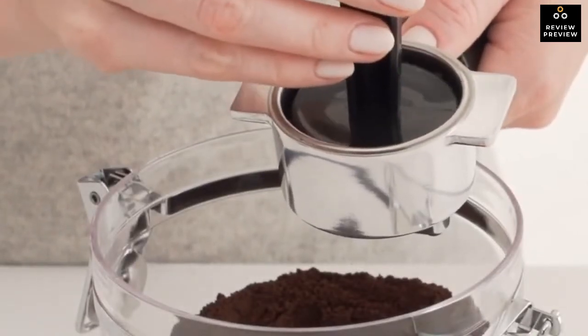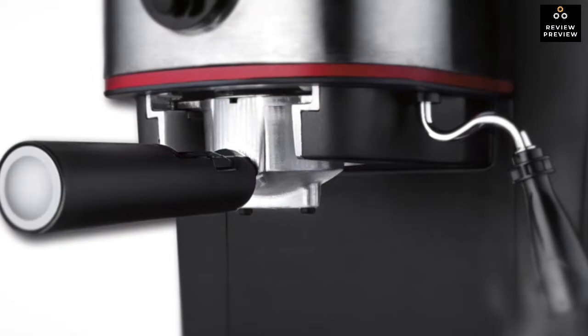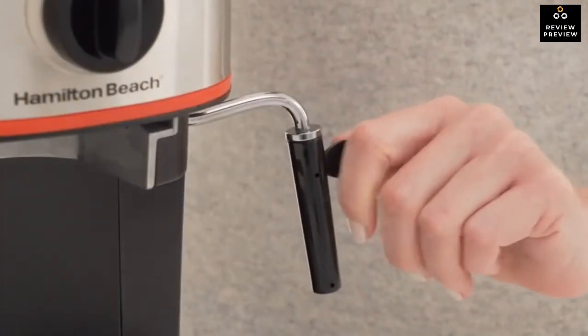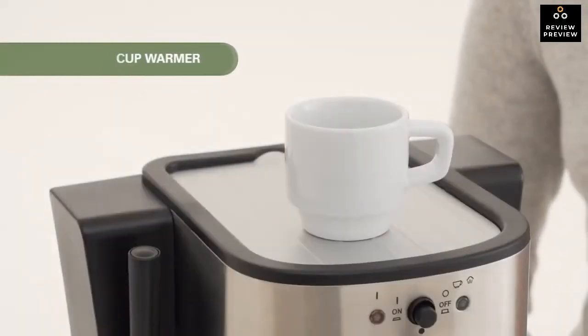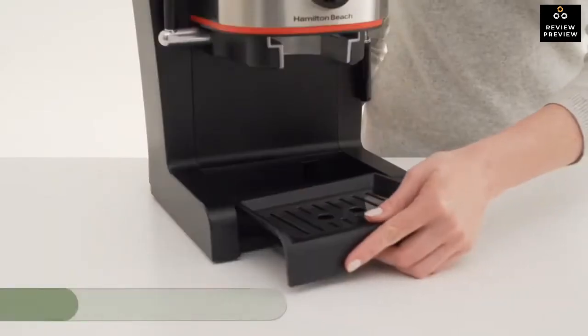Performance-wise, this machine combines precision and versatility. It is built with 15 bars of pressure giving full force and steam capability for excellent extraction and rich crema. A maneuverable steam wand lets you froth milk at the consistency you desire. It also comes with a warming base to keep cups warm and a detachable tray for easy cleanup.